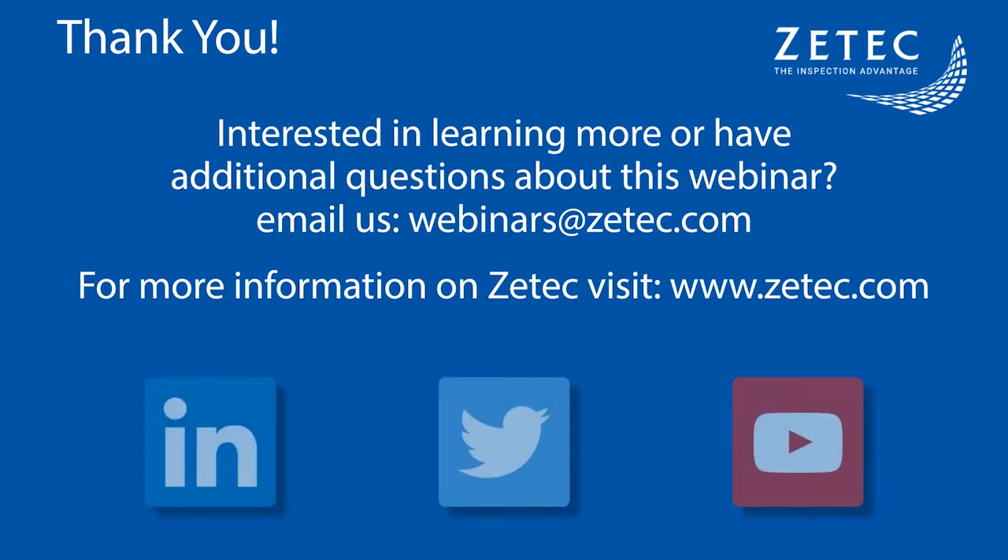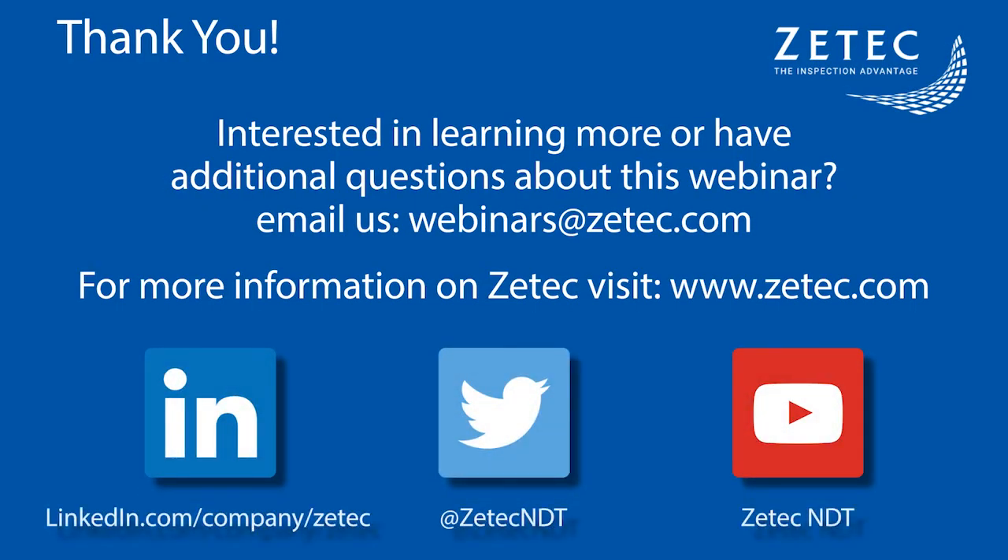On behalf of everyone at ZTECH, thank you again for attending this webinar. If you are interested in learning more about our solution or have additional questions, please email us at webinars at ztech.com. To learn more about ZTECH, visit our website or follow us on social media. This concludes our webinar. Thank you, and have a great day.